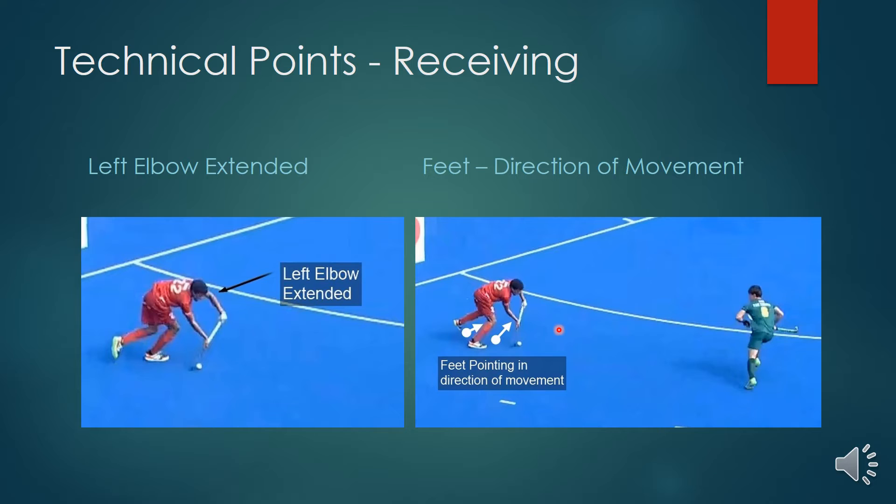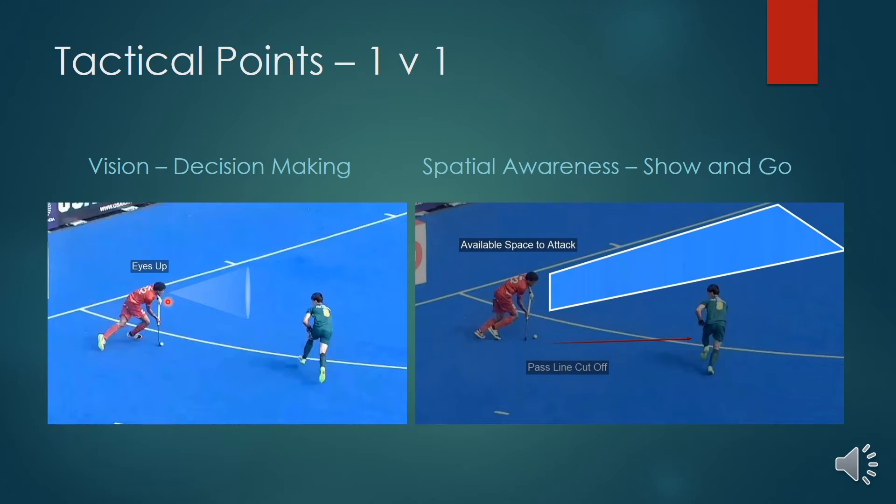Note also that the toes and feet are pointing in the direction of movement. This helps him move at speed while executing this technique and attacking the baseline. As we can see, the ball is still in a good carrying position, but the eyes are up, allowing him to assess the positions of the defender as well as notice any potential passing opportunities to teammates within the circle.